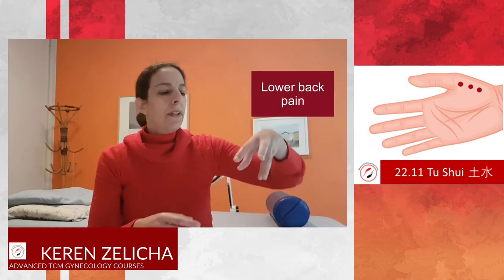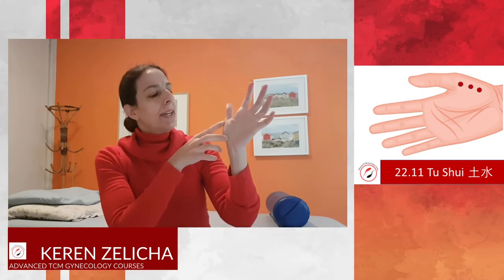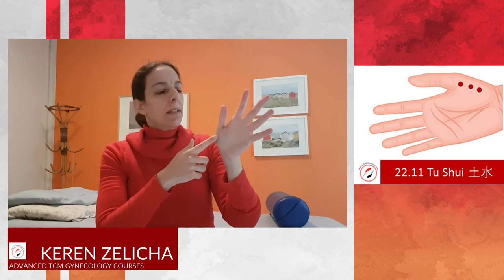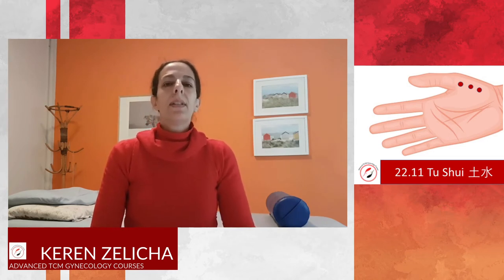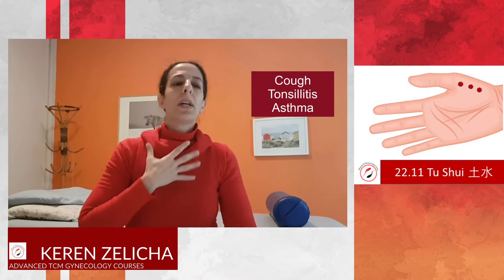Another part of imaging is to think that the thumb is the head. The area of Lung 10 — the whole area — is the chest. So treating the area here can help treat cough and sore throat, which is in the area between the head and the chest.